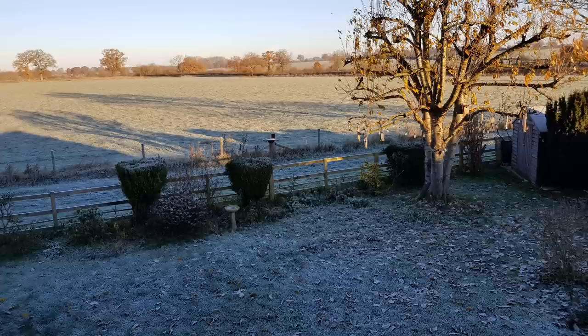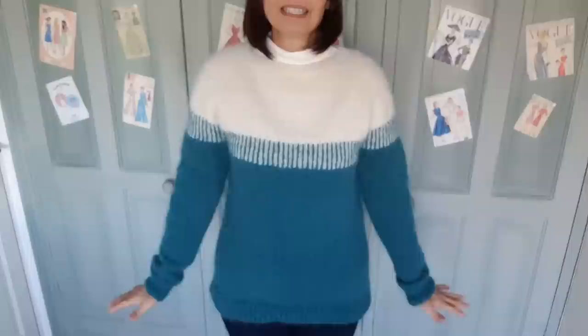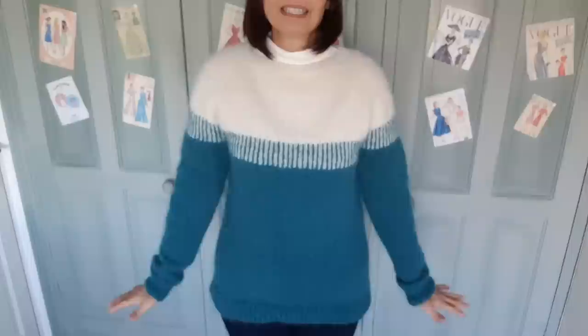We had a beautiful sunrise this morning, but it's been a very deep, hard frost overnight and it's definitely getting colder. So I'm really glad I've finished my flax. Let me move the camera down so you can see it. So this is the Flax Sweater by Tin Can Knits.